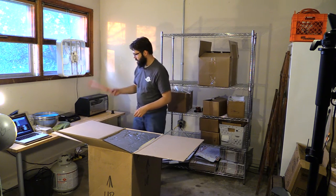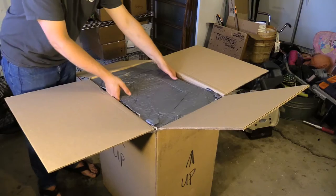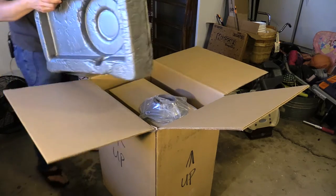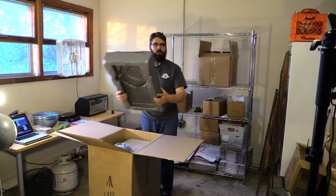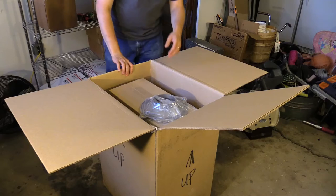I'll try not to violate too many of those rules as we're digging into it. Here's the box, and it's got a nice big piece of molded, dense foam here on the top. This was 95 pounds shipped, which is pretty exciting. I'm going to take that off to the side and see what we've got in here.